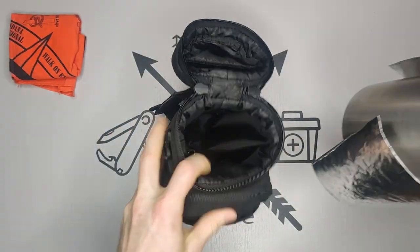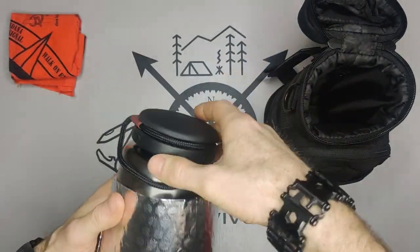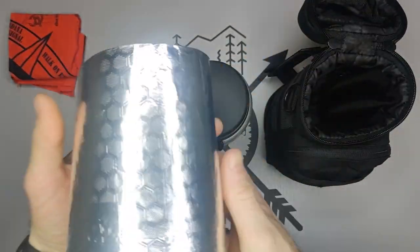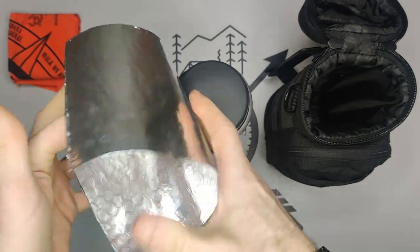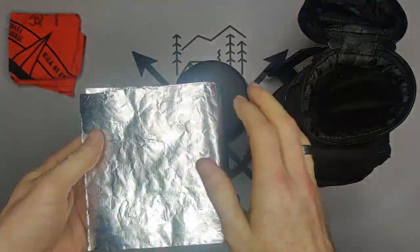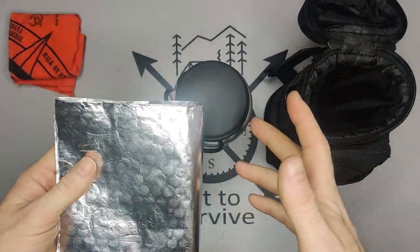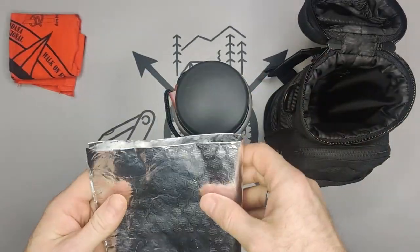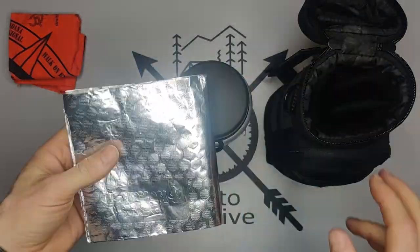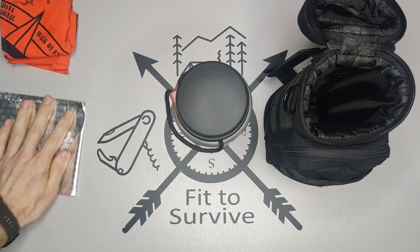The next thing: on the outside of the bottle I added a bunch of aluminum foil. This can be used for a lot of different purposes — making temporary cups or plates, heating up food. There are so many different uses for aluminum foil.